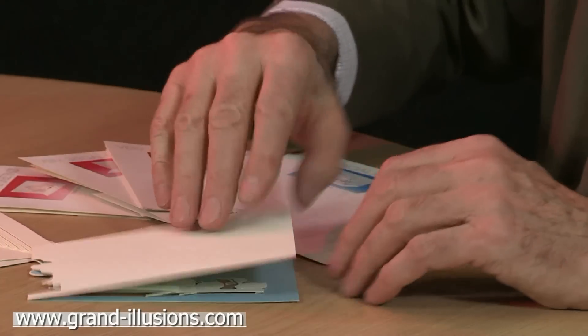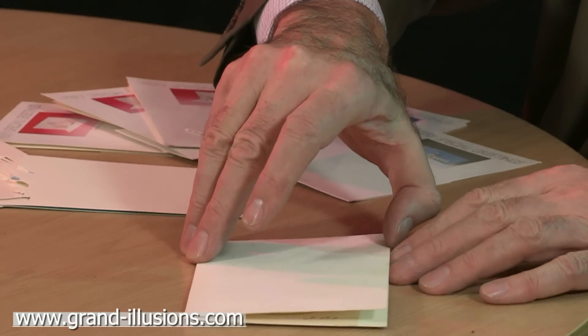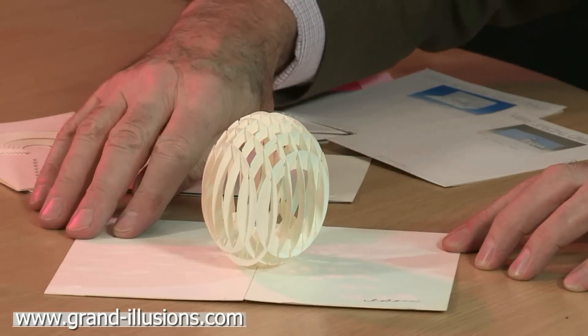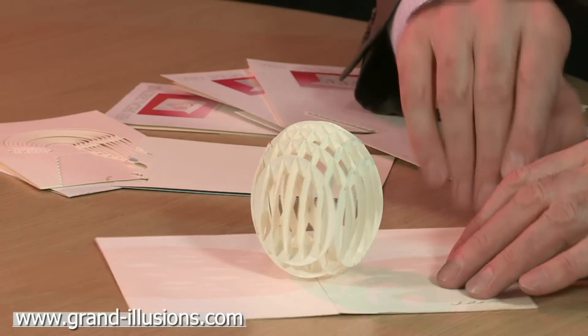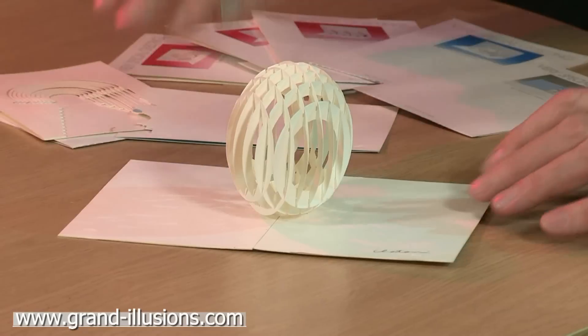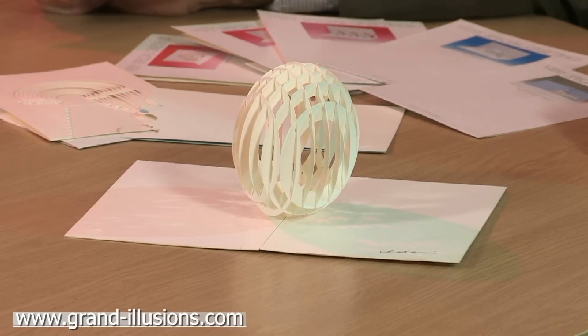It's a lovely series, and the best card of the lot was this amazing 180-degree card which does this. That is exquisite — almost a perfect sphere or ovoid, and all done by clever cuts. It folds absolutely back into its flat form as well. Astonishing. Japanese paper engineering.